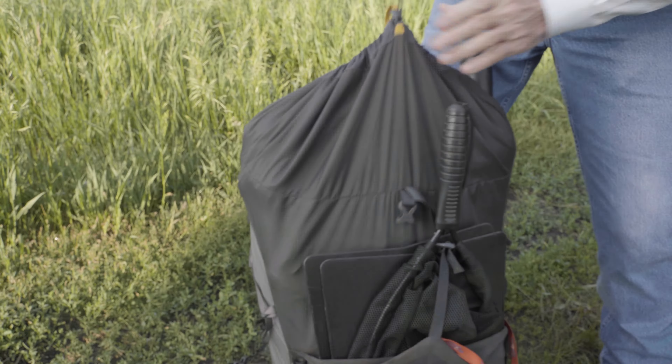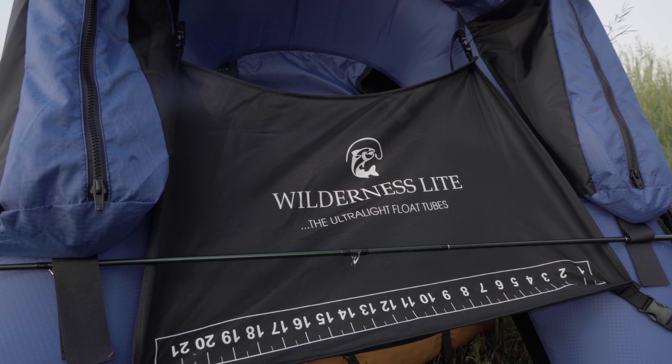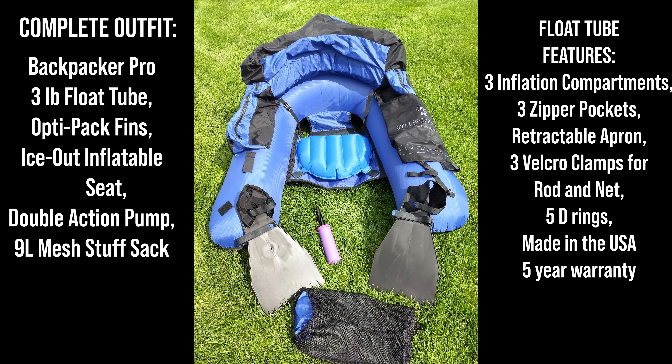Your entire complete ultralight float tube outfit — your Backpacker Pro, your double action inflation pump, ice-out inflatable seat, and your OptiPak fins — are in your pack, ready to hike to spectacular backcountry fishing. You're good to go.